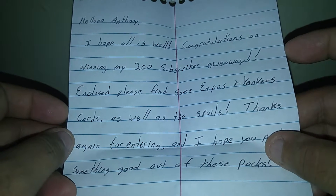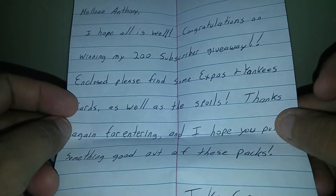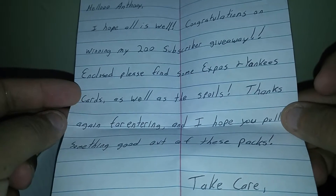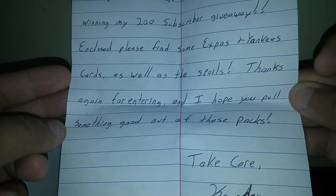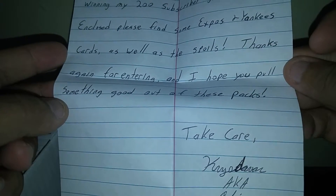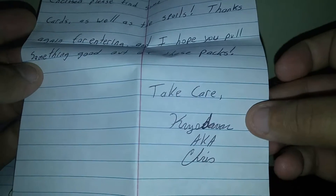'my 200 subscriber giveaway. Enclosed you will find some Exposing Yankee cards as well as the spoils. Thanks again for entering, and I hope you will pull something good out of these packs. Take care. Christopher, aka Chris.' That's cool.